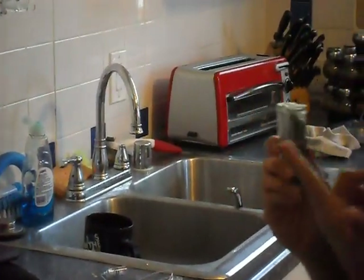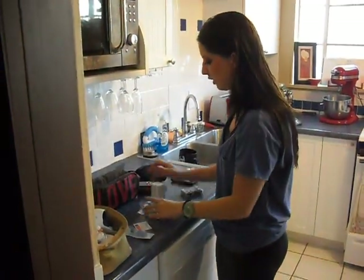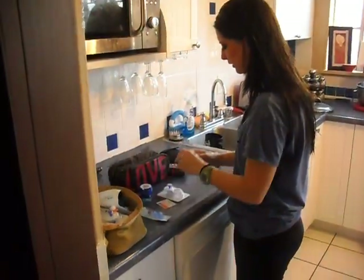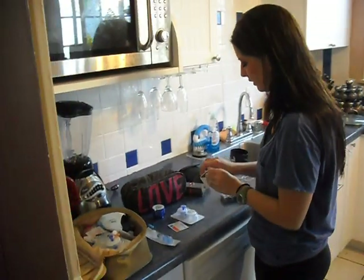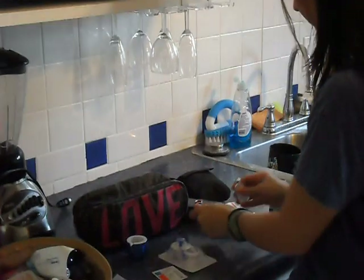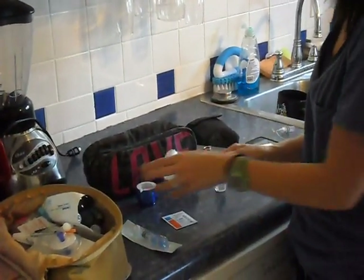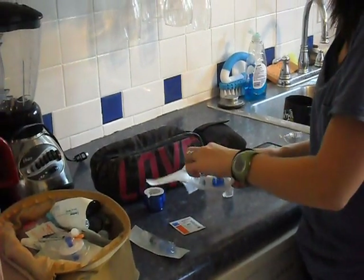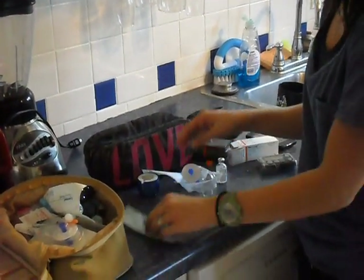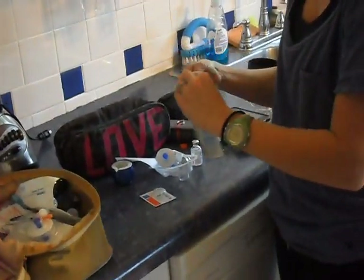So when I put the new insulin in - right here are all the tools that I have. I've got my insulin, a brand new vial of insulin. And this is the infusion set. And then this is the syringe that we put the insulin in.